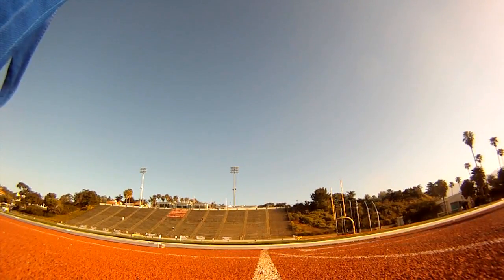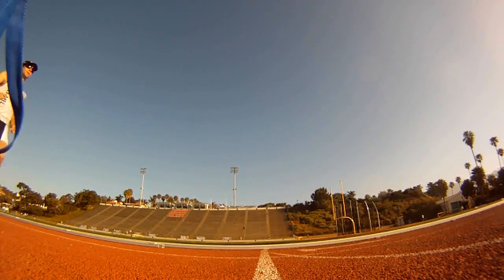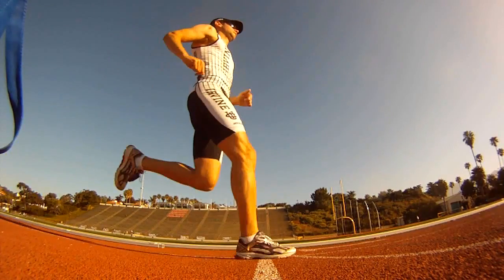To run fast, you need to be able to maintain your speed. Your legs have one chance to slow you down, and that's right when your foot hits the ground.